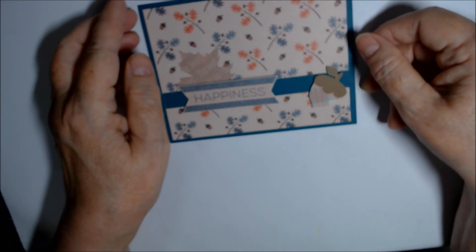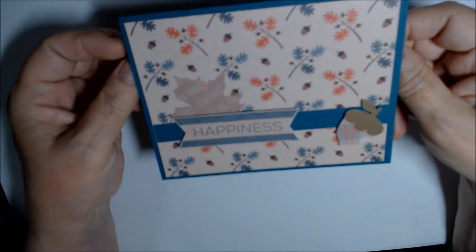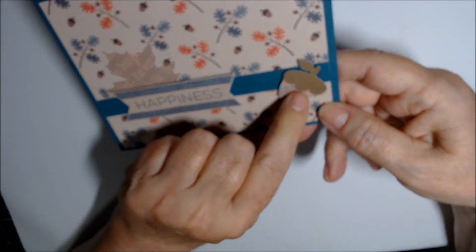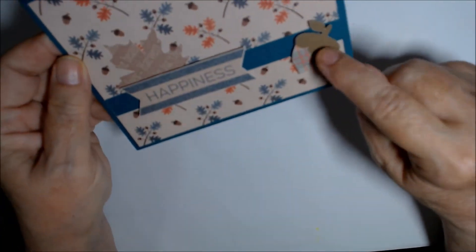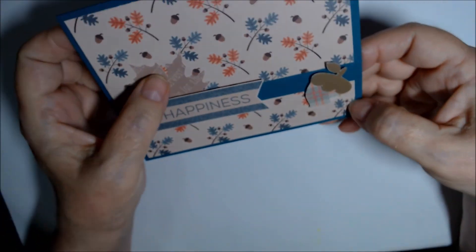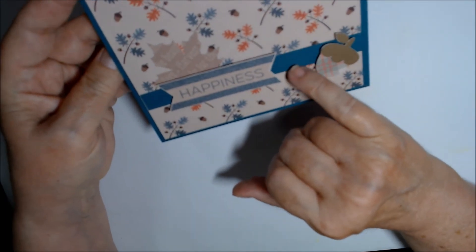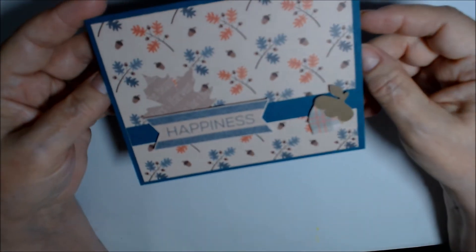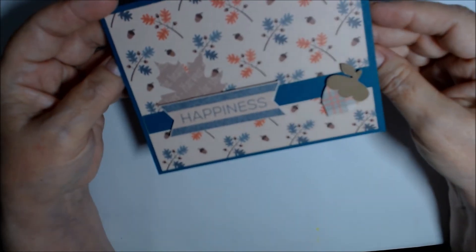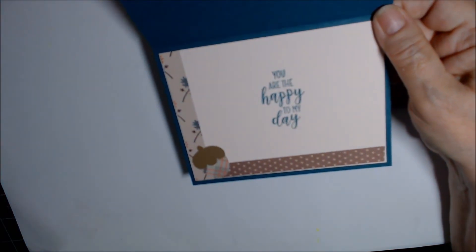It's the same paper pad, but she also used some plain paper, and I don't have an acorn die — oh, I need an acorn die! She did a leaf out of one of the other papers I hadn't broken into yet. There's just a strip of Pretty Peacock paper going across, trimmed at the edge, bumped up on dimensionals.